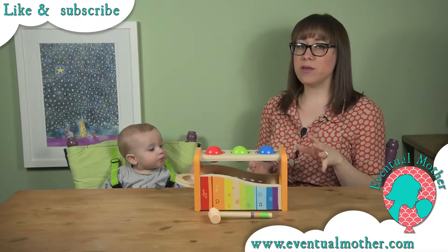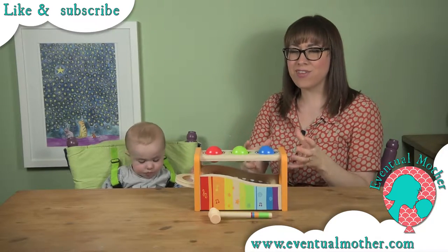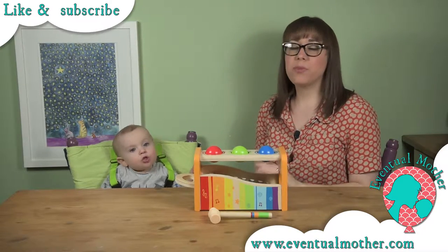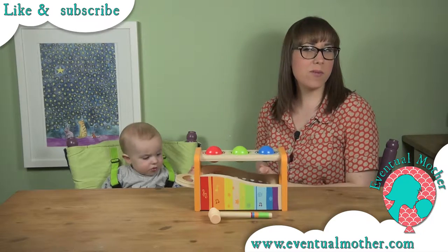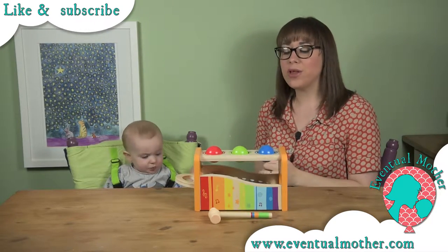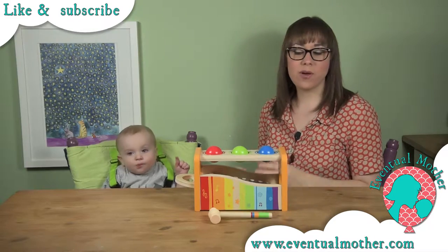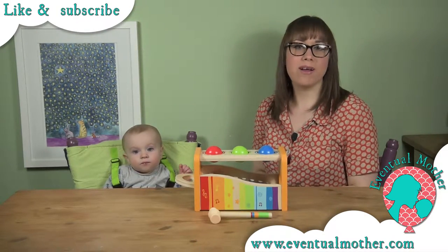This is the Early Melodies Pound and Tap Bench, and there are so very many different aspects to this toy which means it has a massive range of appeal from little ages to bigger. It's recommended from 12 months plus, though he's had it from about the seven month mark and has enjoyed it very safely since that point. Each week he's discovering new ways to play with it, so I'm sure as time goes on he'll enjoy it on whole new levels.